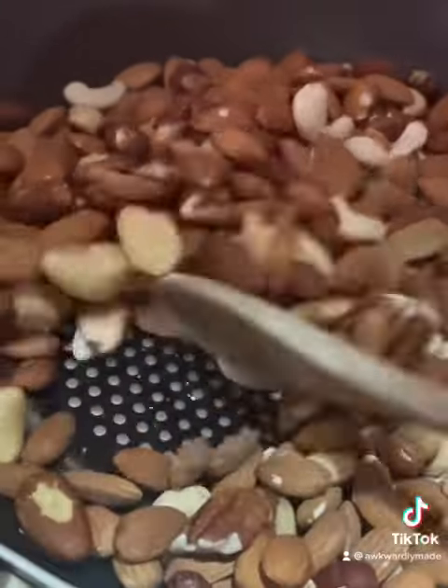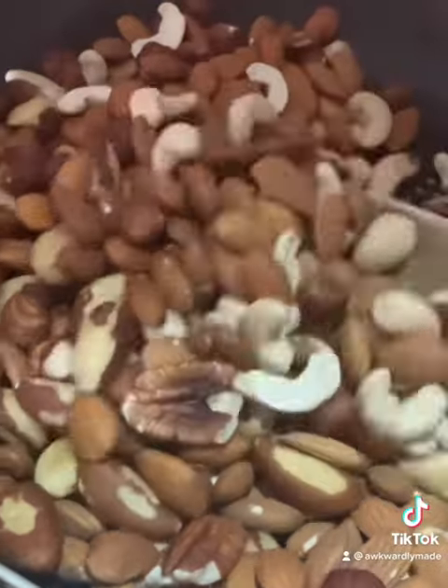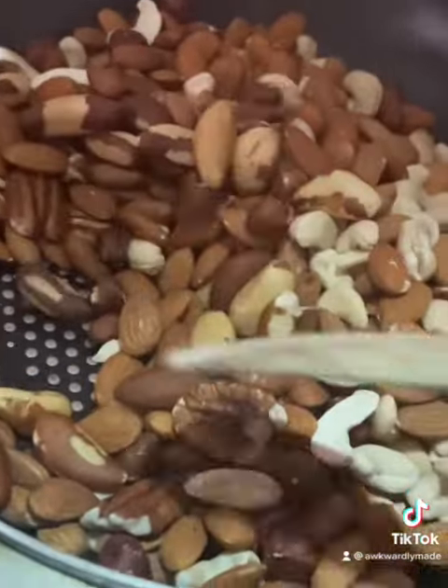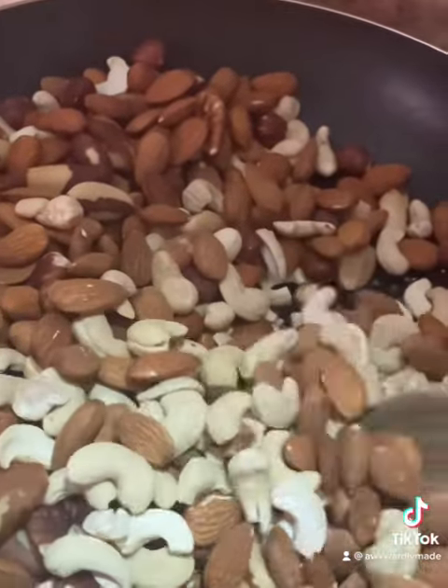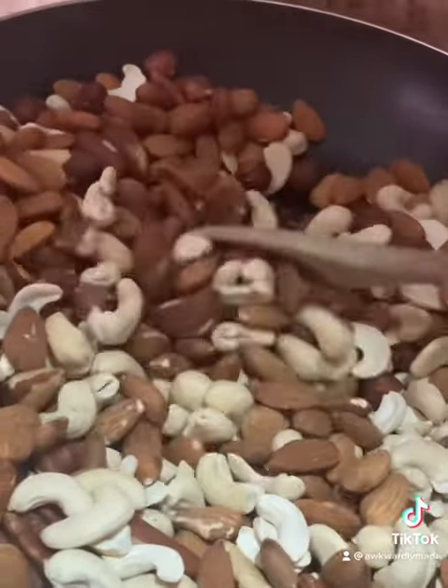Let's make granola today. I am toasting my nuts here. I just want them a little bit toasty, not too much because I bought them raw.